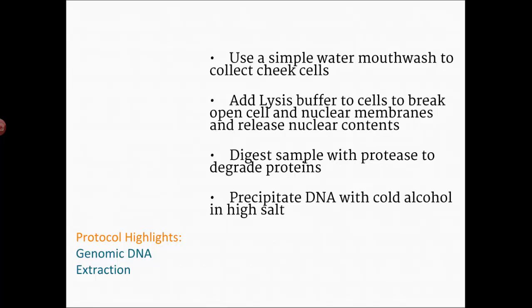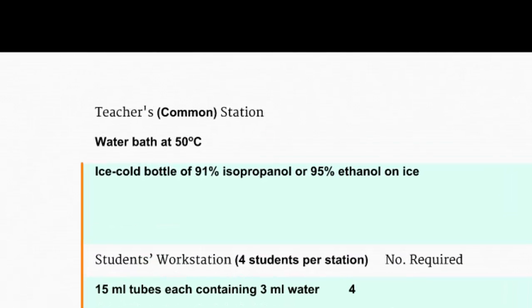The lysis part will break through membranes. Then you're going to digest the sample — digest just means enzymes go to work breaking down molecules. You're going to use a special type of enzyme called a protease to get rid of proteins. Finally, you're going to get the DNA to precipitate or clump together by using cold alcohol in a very high salt environment.